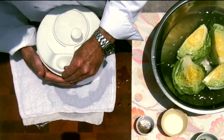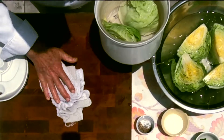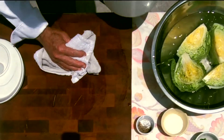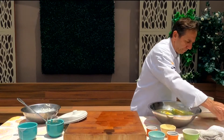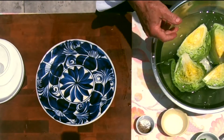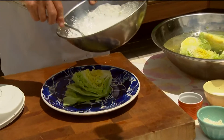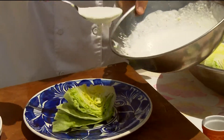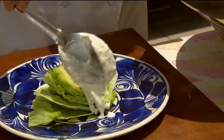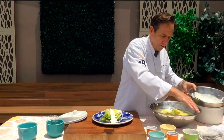Now we're going to plate this up. Take the nice wedge and put it right in the center. We'll take our dressing — just like they would with blue cheese — and put it right over the top. Don't be shy with this because this dressing is really where it's all happening.